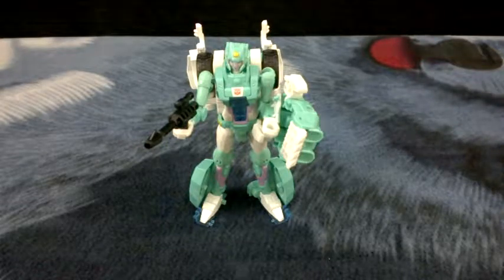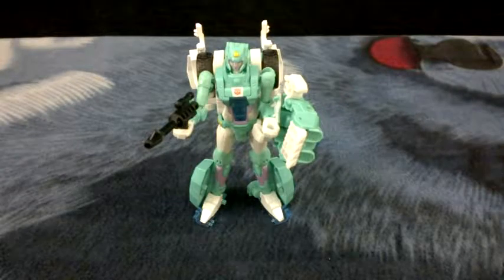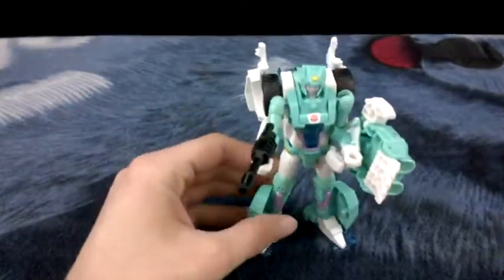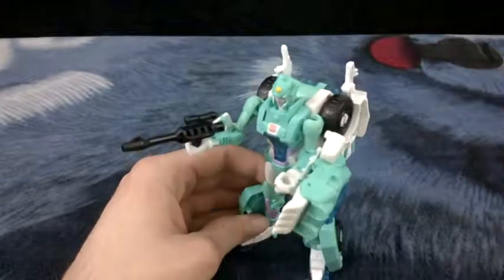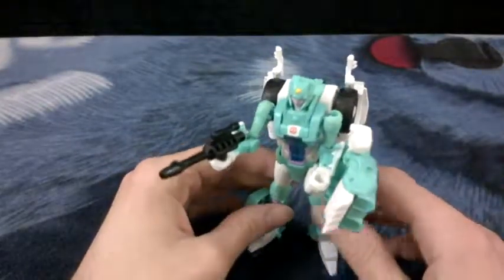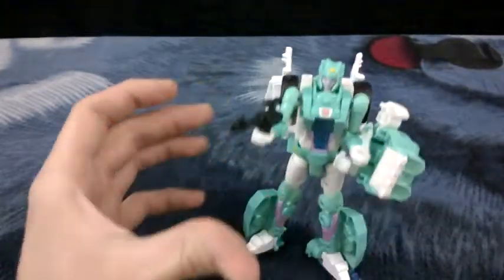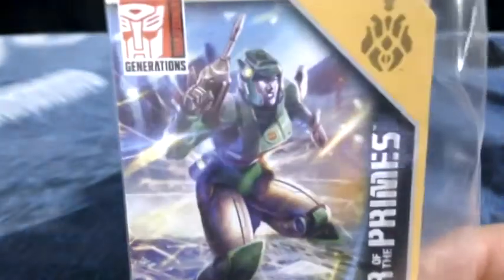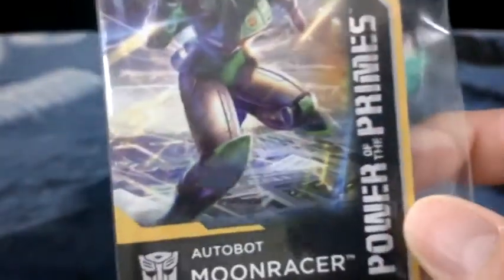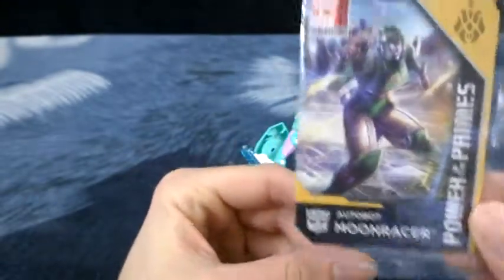Hey everybody, it's 1392 here and I'm going to be reviewing Transformer figures - I don't know how many of these I'll actually do, more or less leading up to one big review. So let's get into this. This is Moon Racer, as you can see by her little card. She comes with this - I think all of them come with this. She is from the Power of the Primes line, which is the newest one after Return of the Titan.